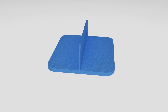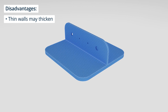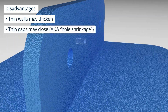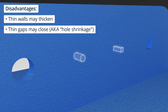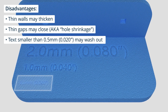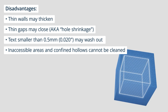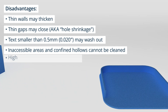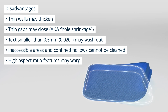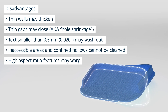If you're considering using SLS for your next project, it's also important to know about the disadvantages of the process. As a result of the heat from the laser, thin walls may thicken and thin gaps may close, leading to potential inaccuracies in your final product. Texts smaller than 0.5mm (0.020 inches) may wash out. There may be some inaccessible areas and confined hollows that cannot be cleaned of excess powder. One of the main problems that can occur with SLS is that large flat surfaces are prone to warping, so you should avoid them in your designs. Support ribs may solve this problem, but not always.